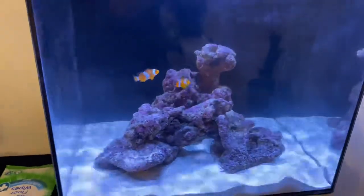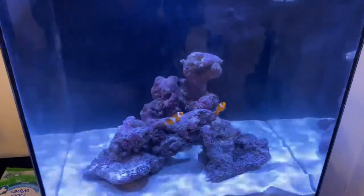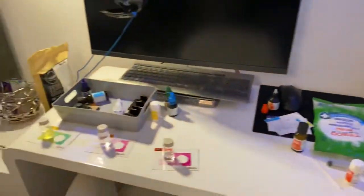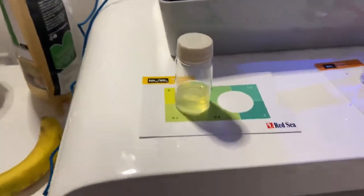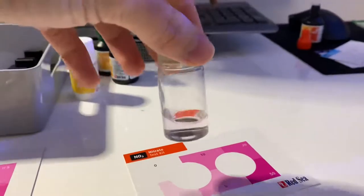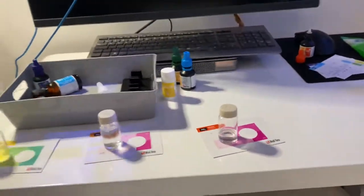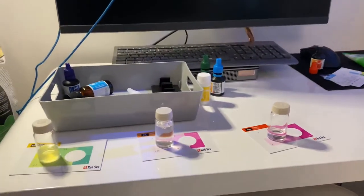Hey, what's going on guys, it's Sam. This video is just an update — I've had these fish for about five days now and I'm just testing my water out. It's all looking good: ammonia is zero, nitrites is zero, and nitrates has like a little bit of pink in it so I'll put it as a two. I was scared I was going to get a big nitrate spike or something, but yeah, I'm happy with those results.